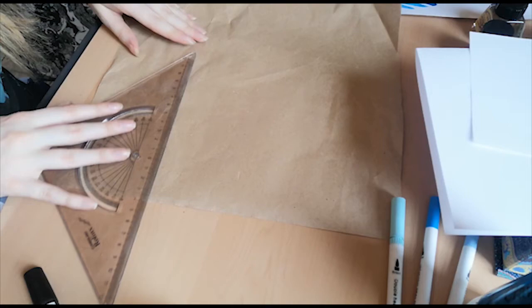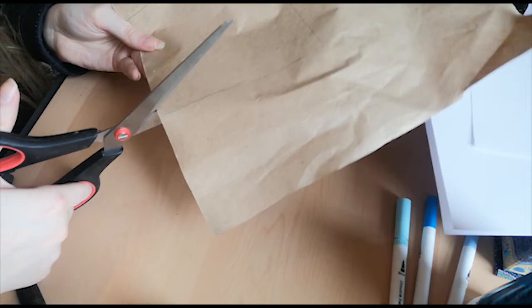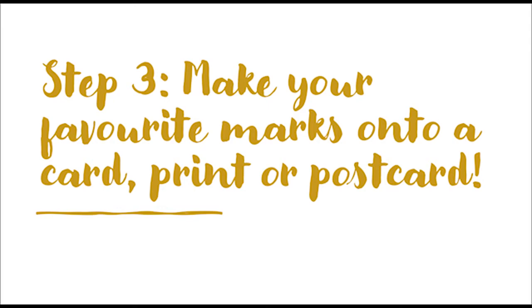For my art print, I chose brown craft paper, but black card can also look really good with white paint, or just use an A4 piece of paper. Think about how you might frame it or if you'll put it on the fridge afterwards. Also think about who you might send your card or postcard to.